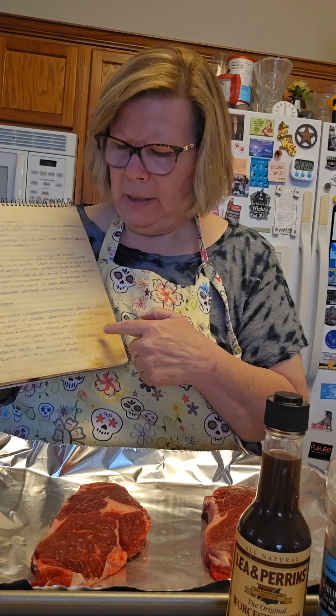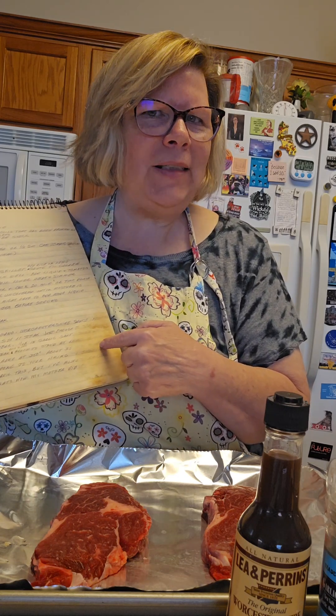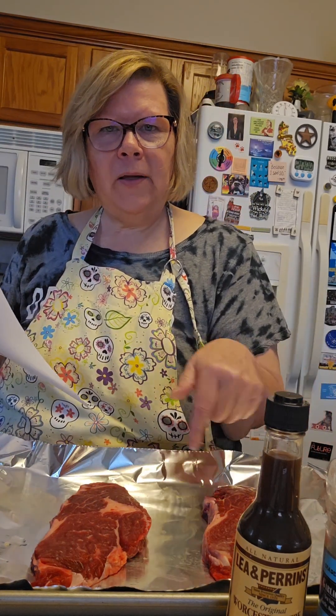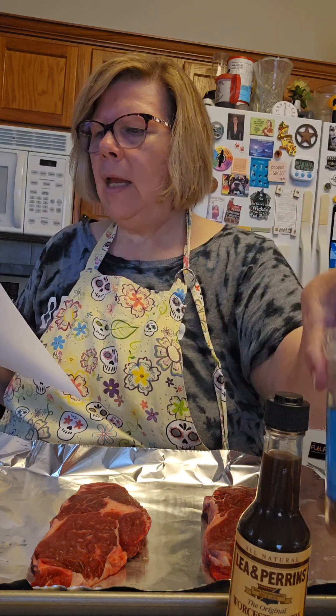The cookbook met with some grease at some point, so this whole part of the recipe I kind of had to do some forensics to figure out exactly what it said, so I have typed it up to share with you. For pepper-herbed steak you're gonna need some steak — mom says Chuck, but this is what I have. You're gonna need garlic salt.